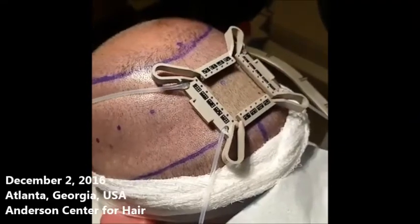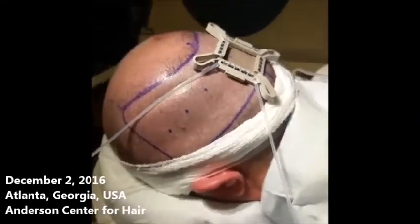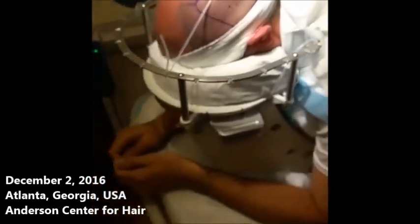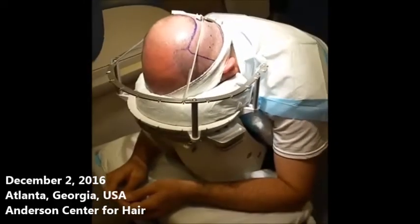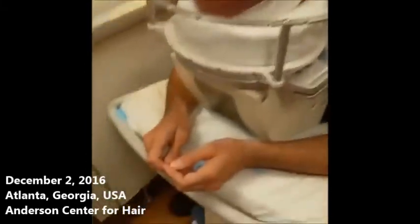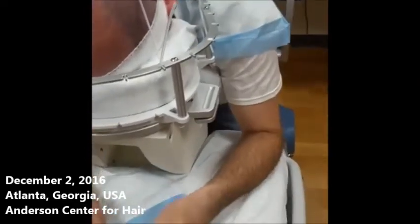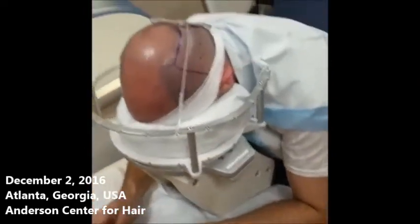James, does this hurt at all? Are you having any pain? Nope. Very good. James is awake but sedated, and in case his nose gets itchy, we've got a longer Q-tip so he can reach up under there and scratch his nose should he need to.